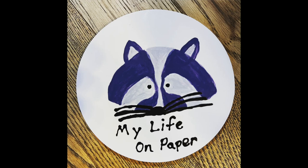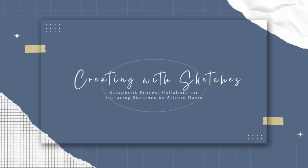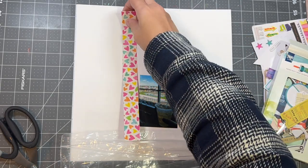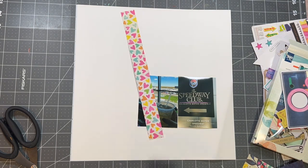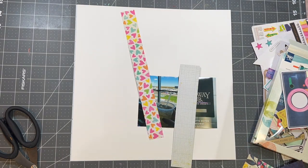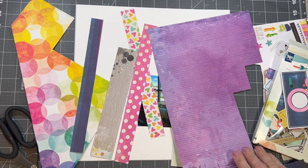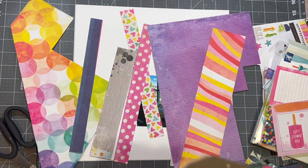Welcome to my life on paper and welcome to Creating with Sketches. It's a scrapbook process collaboration featuring sketches by Alison Davis — I'll have that all linked below. We are doing the one-page sketch number four, and we've been doing the first day of every month starting in January. I am using Vicki Booten papers.